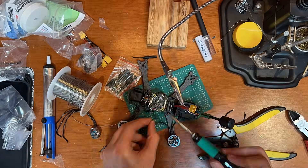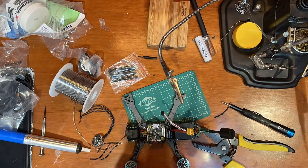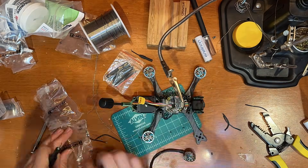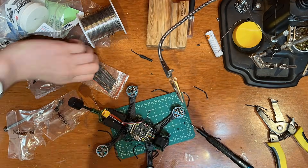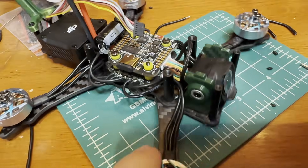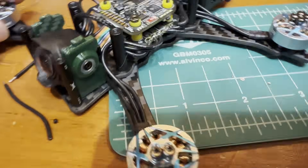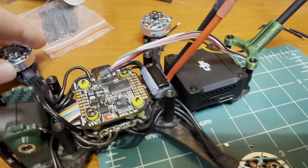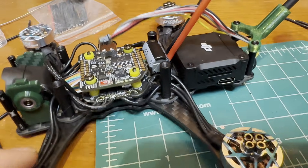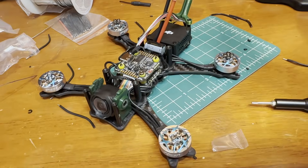The next portion of the build was all about soldering. Each motor has 3 wires, which means 3 pads — with 4 motors, I had to solder 12 pads perfectly for everything to work correctly. The best approach I found was to first mount the motor, then wrap the wire behind the standoff to gauge the length, cut off the extra, tin the wire, tin the pad, and solder the wire. Then I repeated this 11 more times.